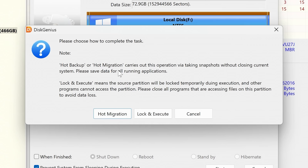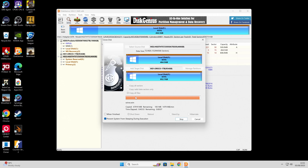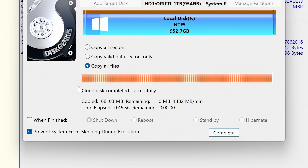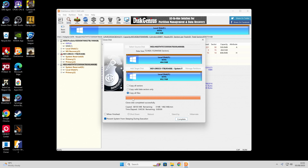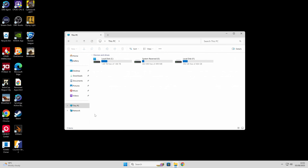You get the option for hot backup or hot migration — I'll just choose hot migration and let it get on with it. It creates a snapshot of the drive and then copies it over. Ideally don't use the computer in the meantime. This will be a little bit slower than usual because we're copying from a hard disk drive rather than SSD to SSD, but just leave it and we'll come back when it's done. This ended up taking just over 45 minutes — press Complete and that's it done.